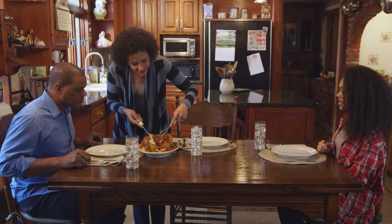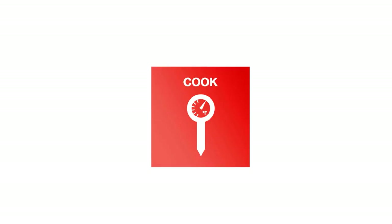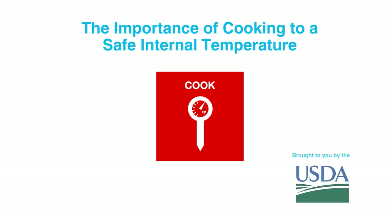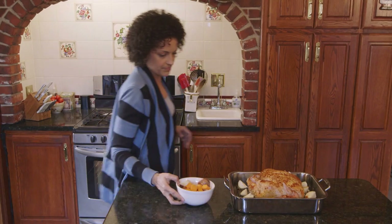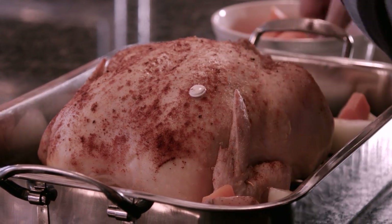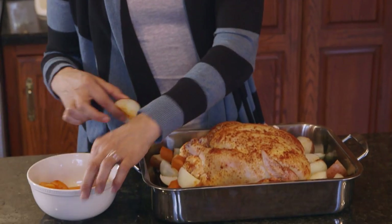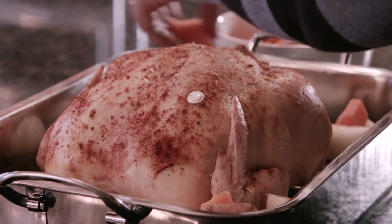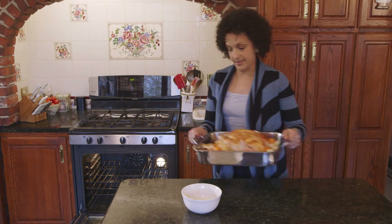Lucia made this delicious looking roast chicken for her family, but looks alone couldn't tell her if it was cooked safely. This chicken will make a great meal, but it's important that Lucia cook it to the proper internal temperature, or bacteria that may be present could make her family sick. The only way to know for sure that the food is safe to eat is to use a food thermometer.